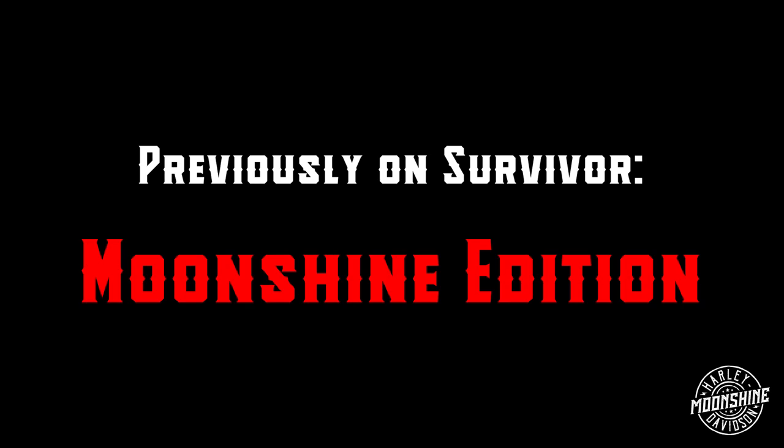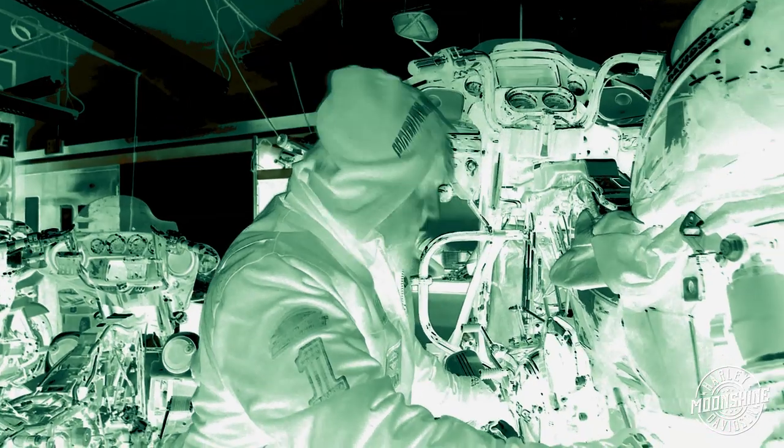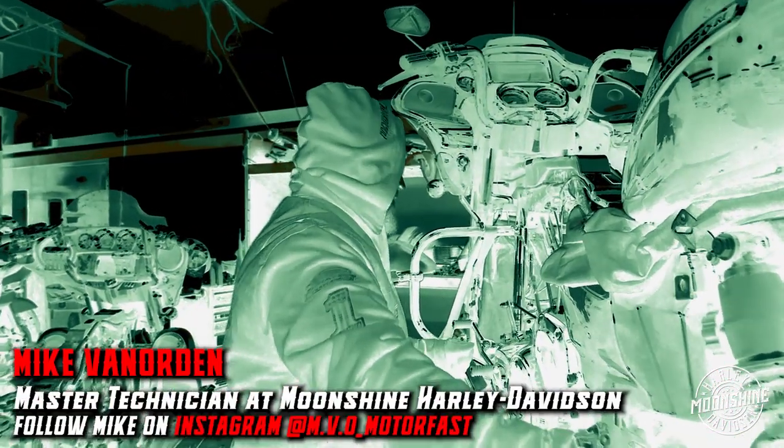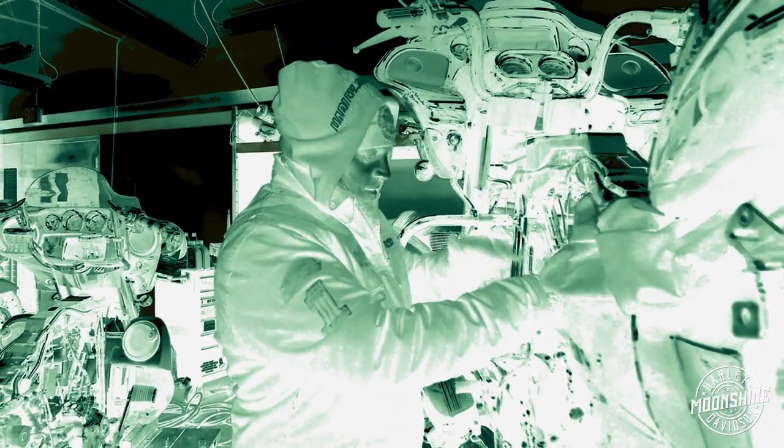Previously on Survivor Moonshine Edition. The survival project has been going on for about a month now. It's been a long time, it's so cold. I got my shelter up and then the wind came and the time robbers pulled the stud out and then I had to do all this extra stuff that I didn't get paid for to try to get it apart.